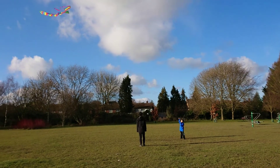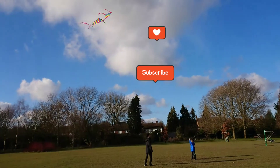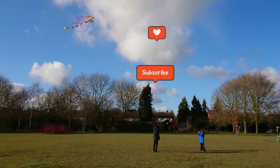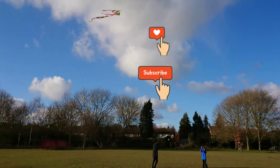Thank you for watching. The website in the description also introduces how to make it, so please read it. And please like it and subscribe to this channel. Have a lovely day.